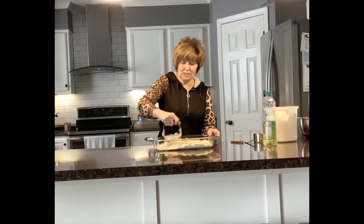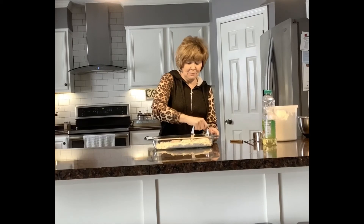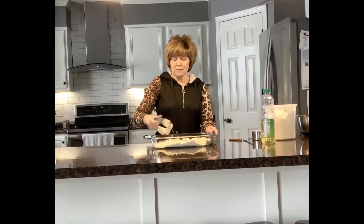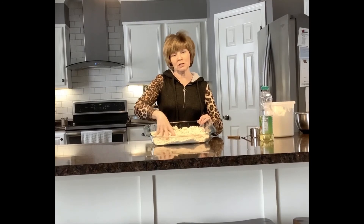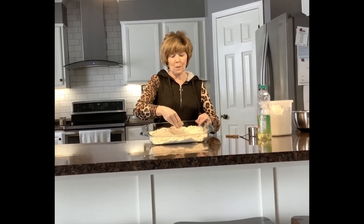You just keep mixing it and mixing it until it's all mixed together. Oh, and it feels kind of cool — it's crumbly, almost like a cookie dough. And you can play in your very own moon sand.